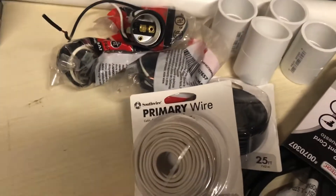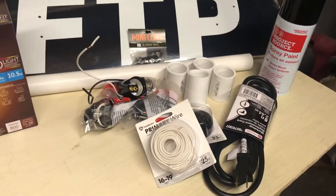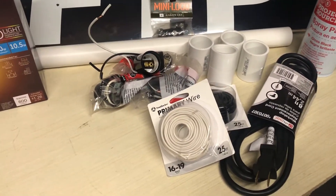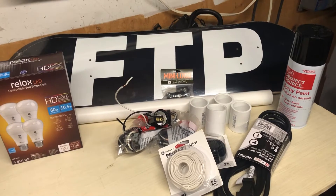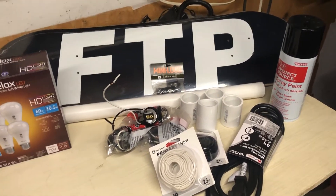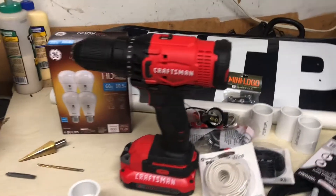Got some white wire, black wire. All this is about 50 bucks, not counting the board. I'm gonna put this together and make a nice little lamp — I'll show you how I do it. I'm just making it up as I go, so hopefully it comes out good. If not, you'll never see this video, but I have faith you're gonna see it.